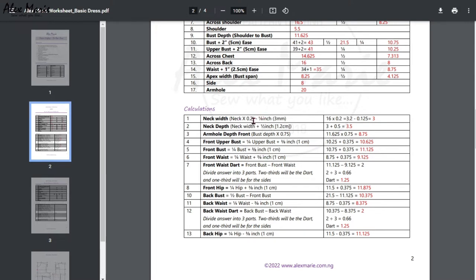Now you have your neck width, which is times 0.2 — basically one fifth of your neck — and then your neck depth, which is your neck width plus half an inch. We have our armhole depth for the front, which is your bust depth times 0.75, that's three quarters of your bust depth.